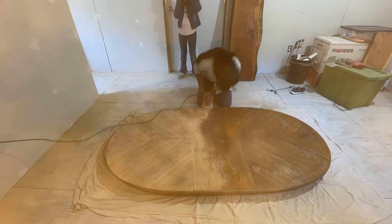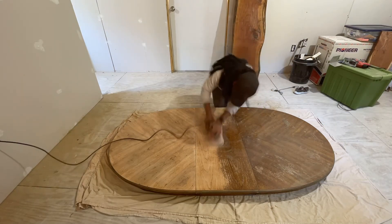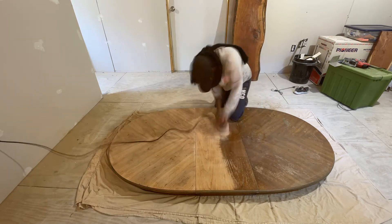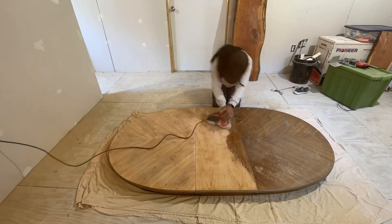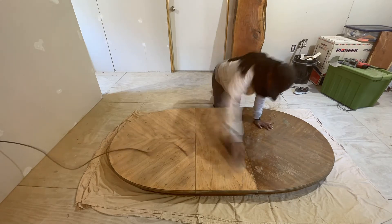Dust was settling everywhere on the camera, so when I noticed it I got up and cleaned it off. This was really messy — in this area, I don't know how people think they can sand inside their house, because you will have a huge mess on your hands.